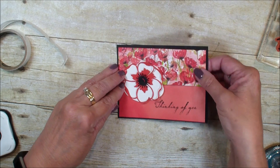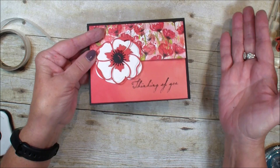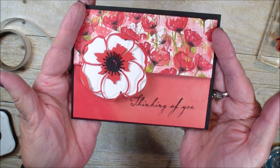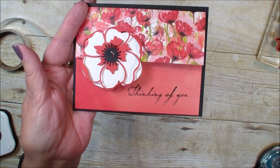And there you have a very quick I-create-a-fold — or maybe it should be called a creative cut — but isn't that just a gorgeous card! Hope you've enjoyed today's video. We'll talk to you real soon, bye-bye!